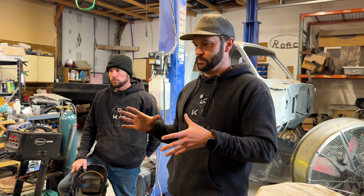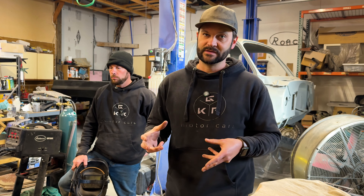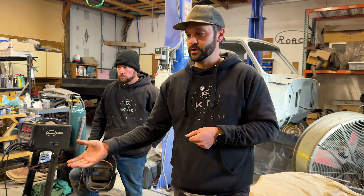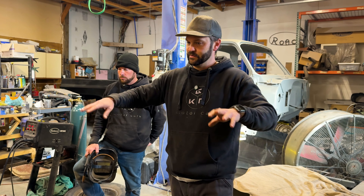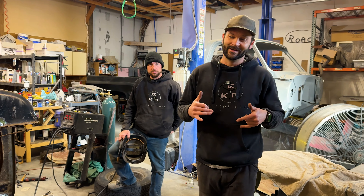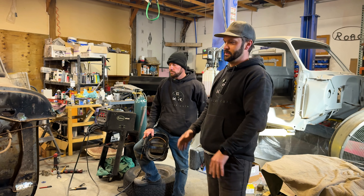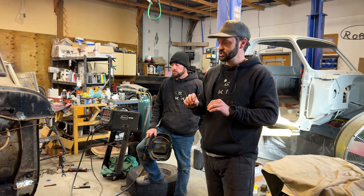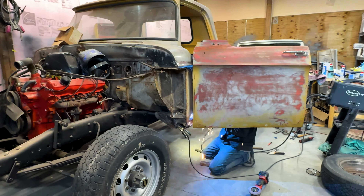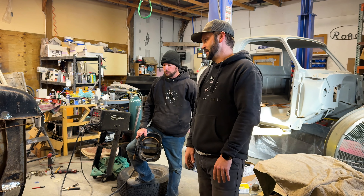He's going for structural integrity because there is rust in bad, unsafe places — places where the fender won't even attach anymore underneath. So there's a big old floppy fender over here. But we're going patina look. We're going to keep this patina going and not do like perfect fit and finish. It's going to have that old logger truck look, but run and drive down the road just fine — just look old. It'll be really cool.